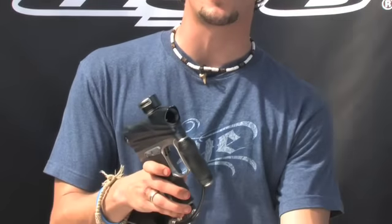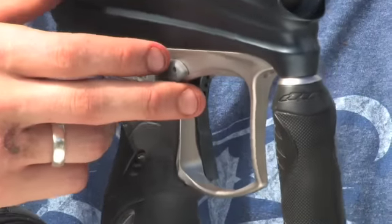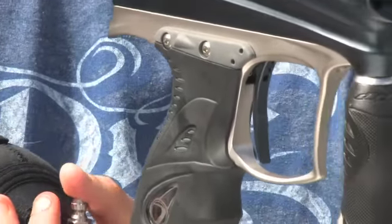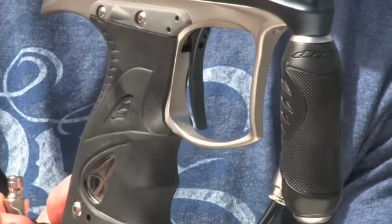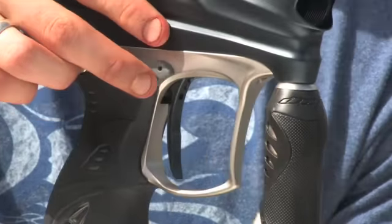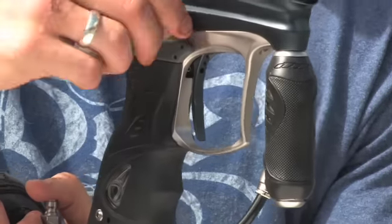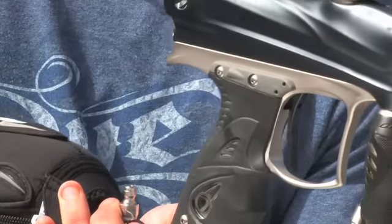We also have the reach trigger, and this is a brand new industry-first feature. With this adjustment you can loosen it up and pull the trigger forward or back depending totally on your preference. A lot of guys with DMs — like last year with the Ironman triggers — wanted them coming further forward, so with this reach trigger you can set it to exactly how you want. At the top of the trigger there are setting marks so you can check out your favorite pro player's setup and tweak yours to match. Everyone has their own preference with triggers, and this eliminates the need to buy an aftermarket trigger. There's hardly any side to side slack on this trigger, it feels really nice and shoots great.